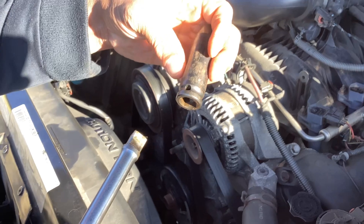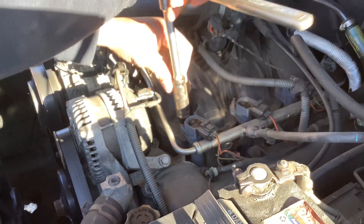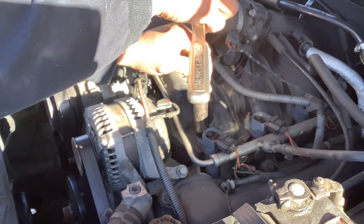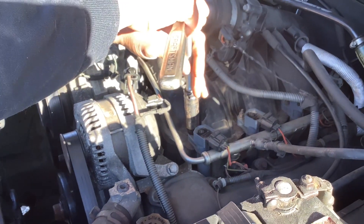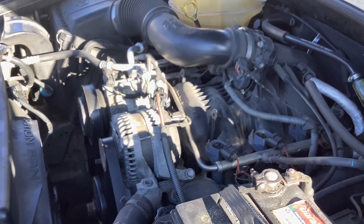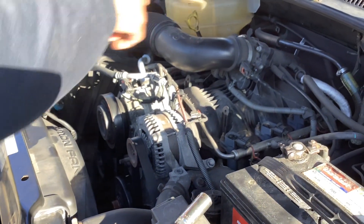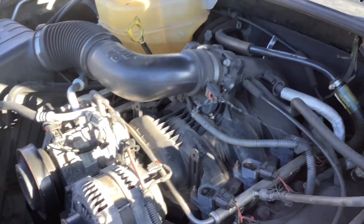This takes a 6 to 10 millimeter socket to put this back on. Do not over-tighten this either — lefty loosey, righty tighty, we're righty tighty. That is on. You don't have to over-tighten your stuff. There it is. That's how you change spark plugs on a 2007 Jeep Liberty.